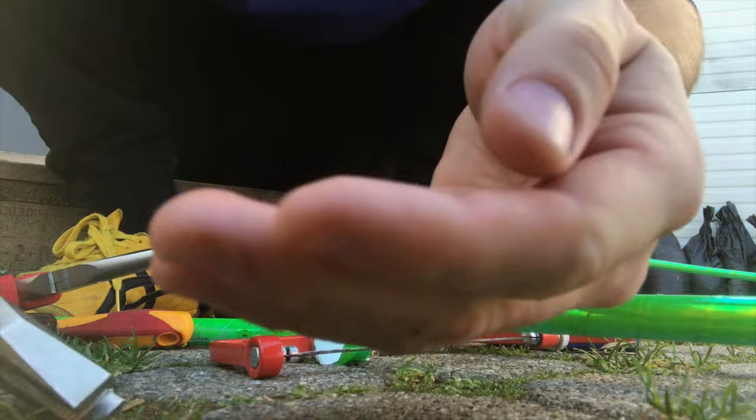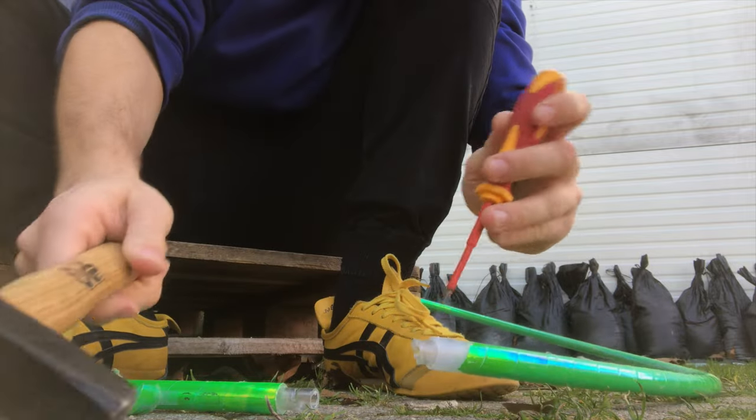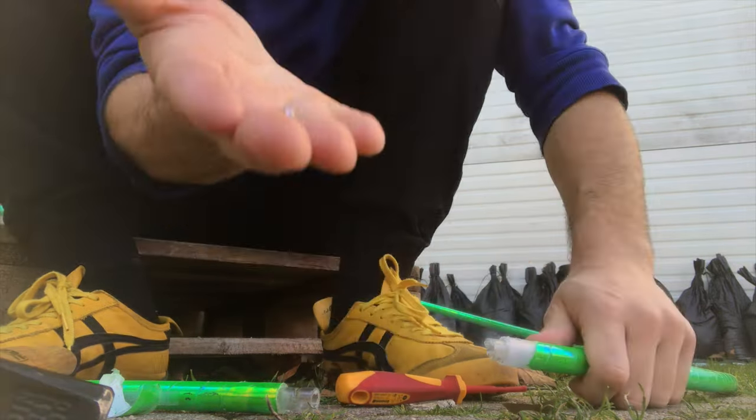So I got that thing off. Now I can take this and — there it goes. Now that that's out I can pull out the whole piece. Super easy.